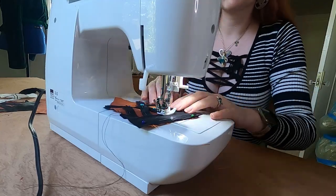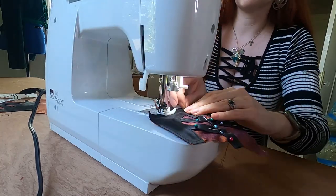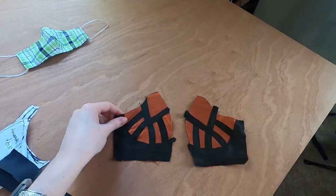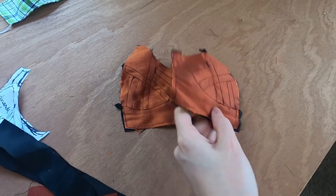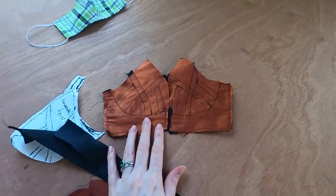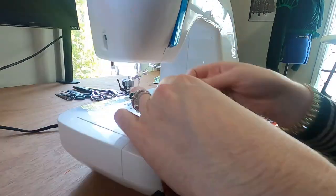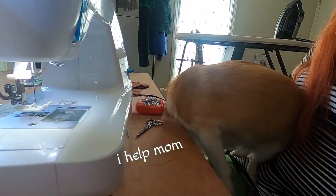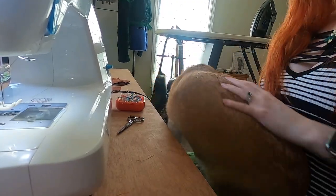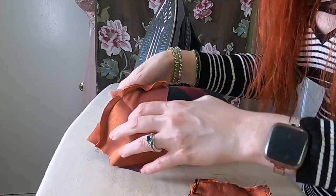I'm doing a regular straight topstitch over all the applique areas. Sew the front together. Much ironing ensues. I'm using my tailor's ham for all the curves.